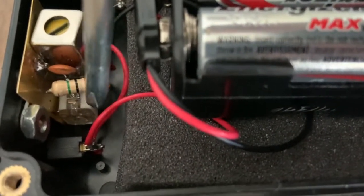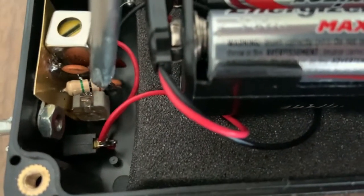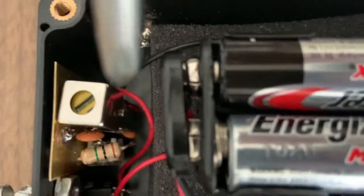This is what I put in as a variable — a 0 to 50PF trimmer capacitor, set it around about 30PF. I thought I might be using it to adjust frequency, but it's not needed. I just used the slug of the IF transformer to do that.